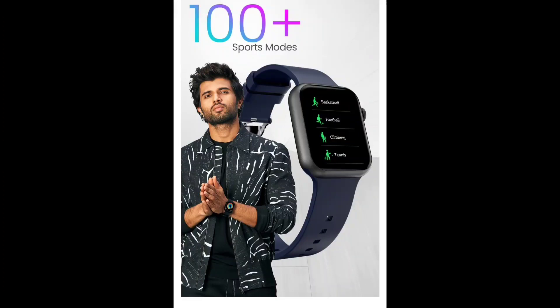We can also get 100 plus sports modes including running, cycling, and swimming. Each one can track the data on the watch.